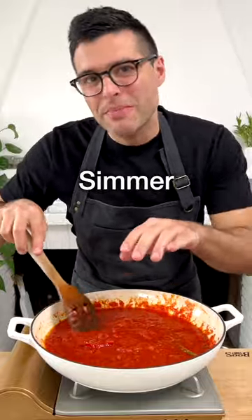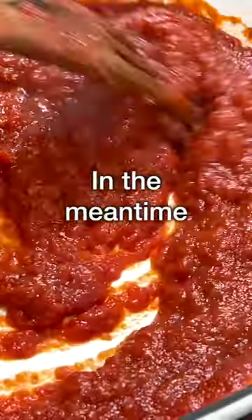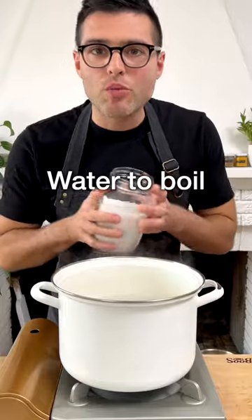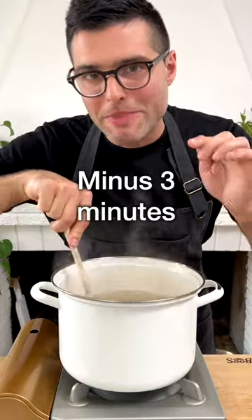Give it a stir, and let the sauce simmer on medium heat for about 15 minutes, or until the sauce looks like this. In the meantime, cook the pasta. Bring a large pot of water to a boil, add the salt, and boil the pasta as instructed on the package, minus 3 minutes.